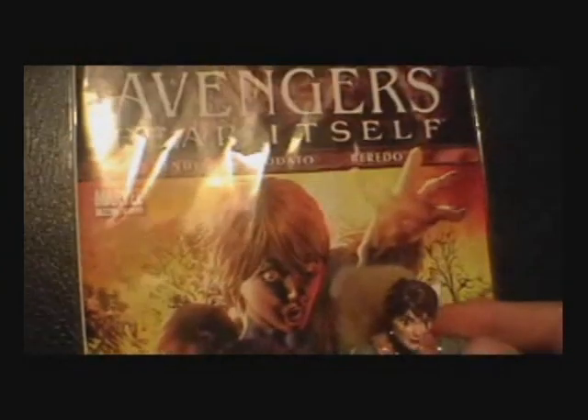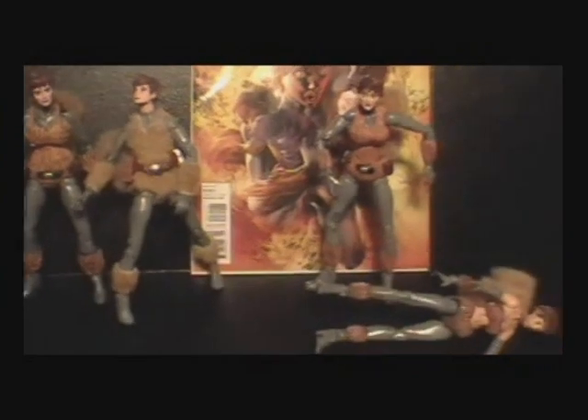Squirrel Girl! All right, that's it. Peace.